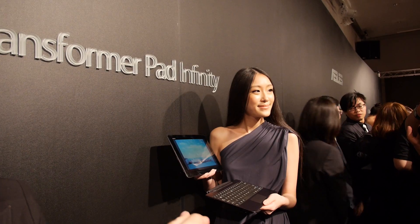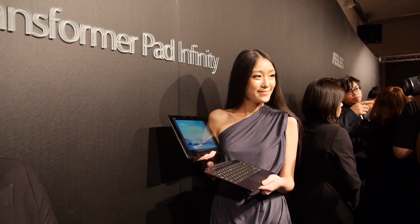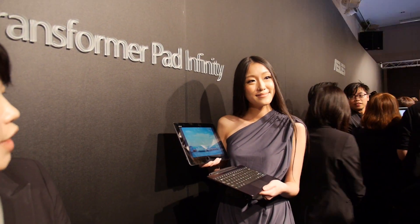And before, wasn't it 15 or 10 hours with the dock? No, that's the tablet only. So more with the dock — double? Well, it won't be double because for the docking we only have a 16-watt battery, so it's probably 3 or 4 hours extra, but definitely not double. But for the normal user it should be enough.